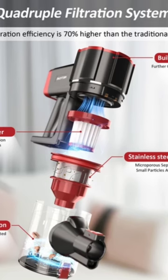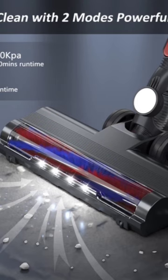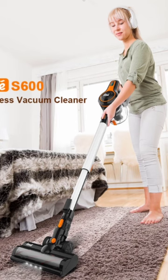It features a four-stage advanced filtration system, a flexible 180-degree swivel sideways and 90-degree up and down range, letting you clean your home with ease. LED lights help illuminate every dark area and track dust and dirt. Link in the description.